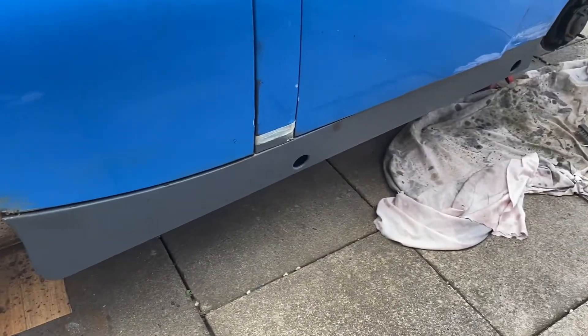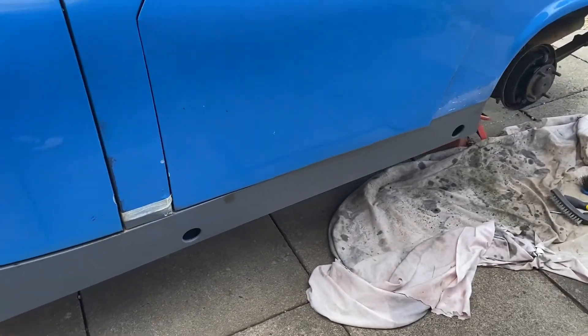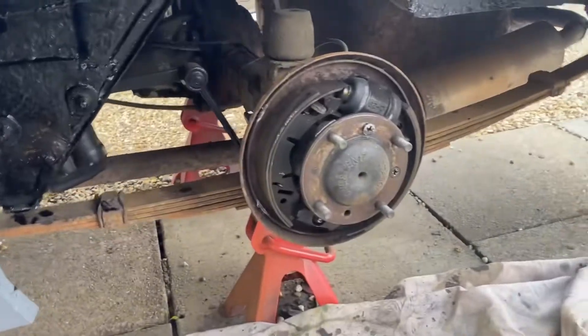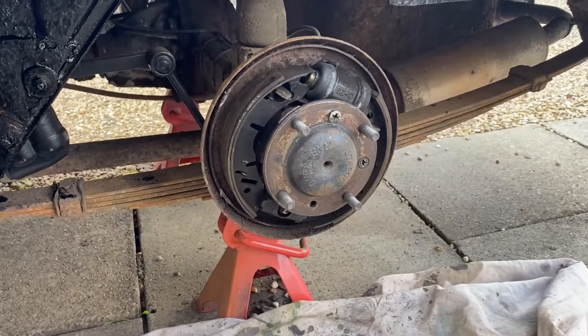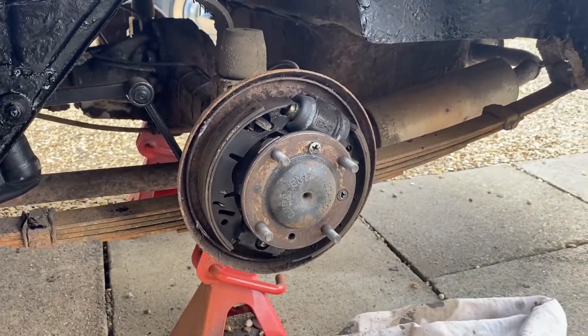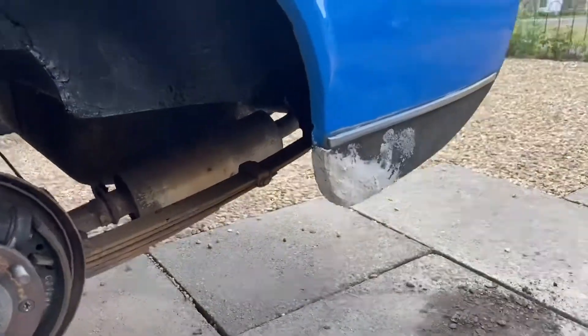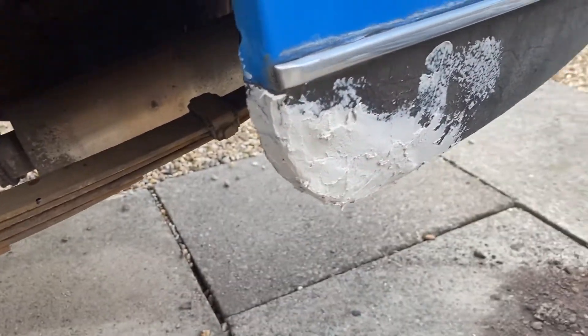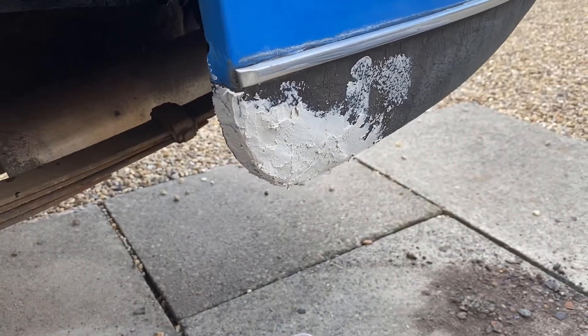Second sill we've done. Same thing - at the minute we're just doing the rear drum brake. We're sorting this one out and this has all been rust treated because there was so much rust behind here, and we've got to sand that down so that's flush. And this wheel arch has been done.